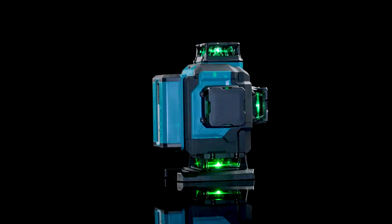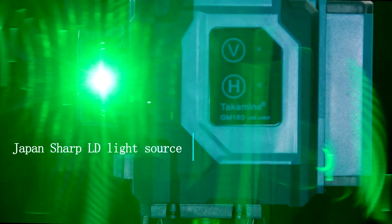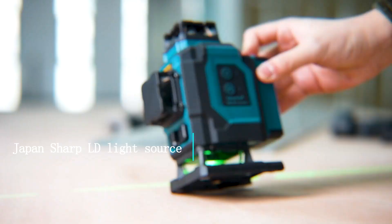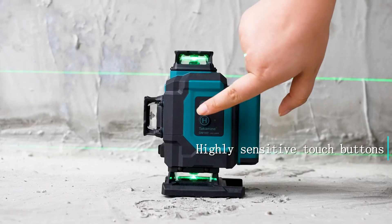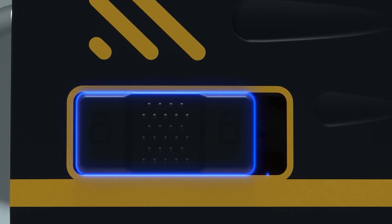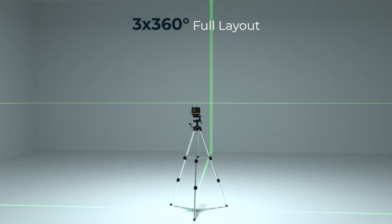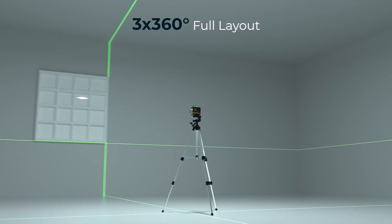Far too many construction workers and DIY enthusiasts still rely on outdated leveling tools that just can't keep up. If your measurements are off by even a few millimeters, that tiny mistake can turn into a massive headache later on. Upgrading to a professional green laser level doesn't just improve accuracy — it completely transforms the way you build, align, and finish every project.